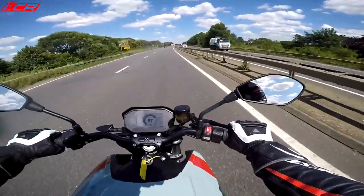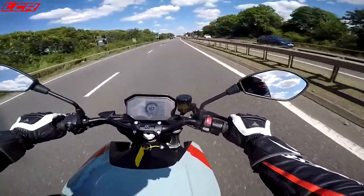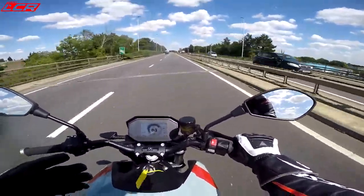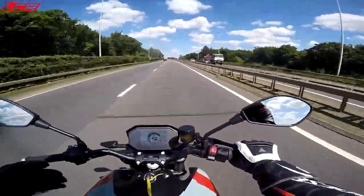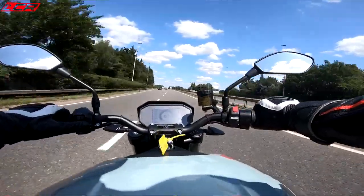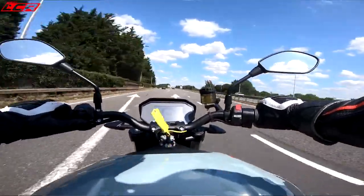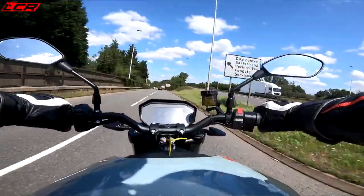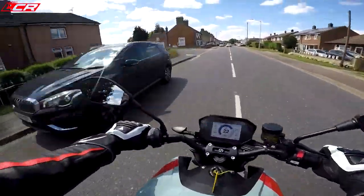I think I need a bit more time with it to learn how to really chuck it around, but it's so light on its feet. I'm sure once you're used to that it would be incredible. The future is electric — we all know it. And I'm pleased it's reassured me that I'm still going to have fun in the future.